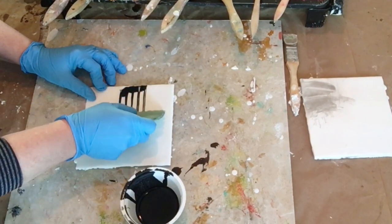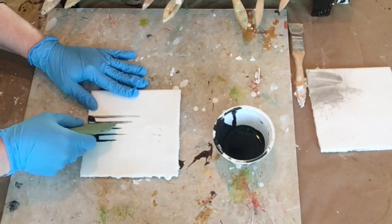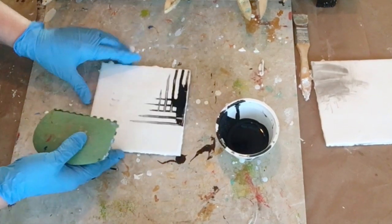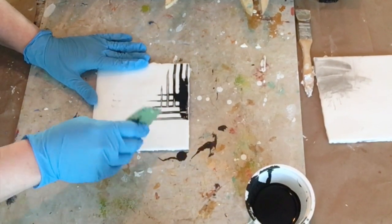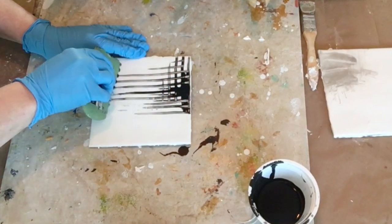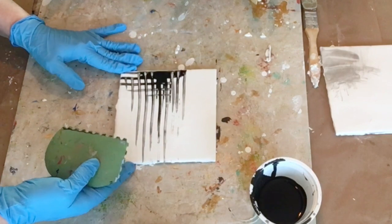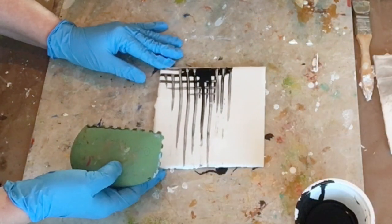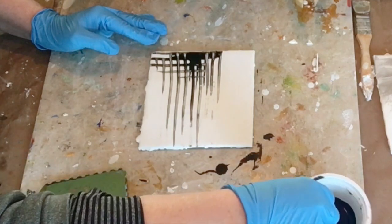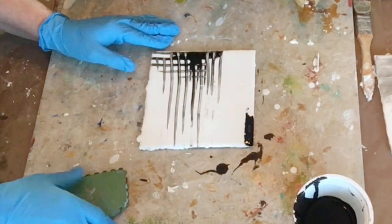Here I'm taking a catalyst wedge that has a serrated edge to it. It's just kind of fun to make some marks with the India ink and explore what this catalyst wedge can do using the different sides of it. A lot of times on these boards you'll see a point where I would have stopped, but this is an exploration — I'm just continuing and pushing on, seeing what marks can be made on these little practice boards.